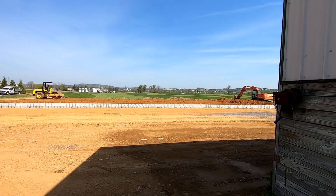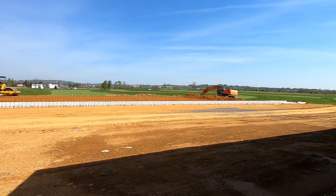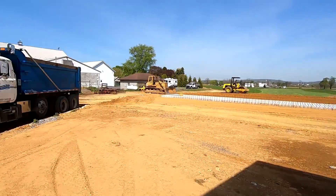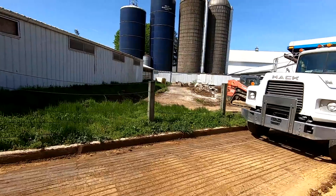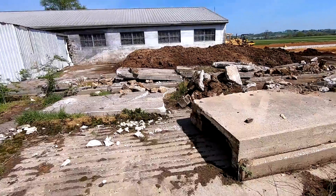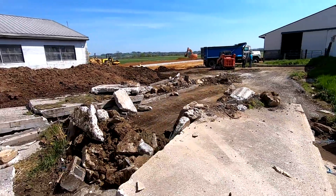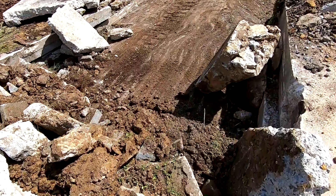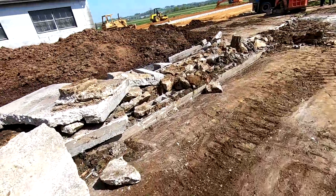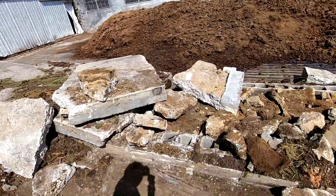These guys are working at the building site again today — there's a little bit more dirt to put on the backside and they're breaking up some concrete. All this concrete is going to need to be torn out so they were going to use some of it for fill today. It's an old bunk feeder they're just breaking up.